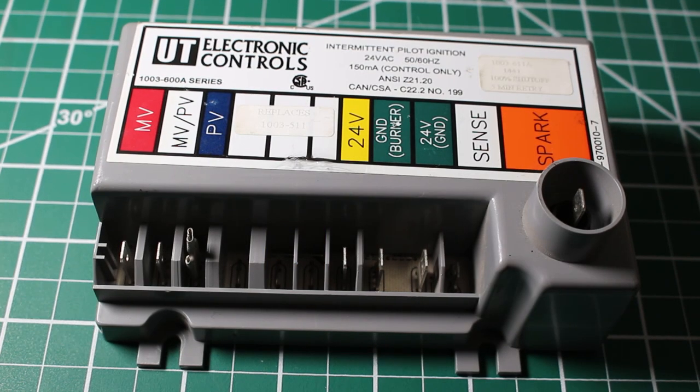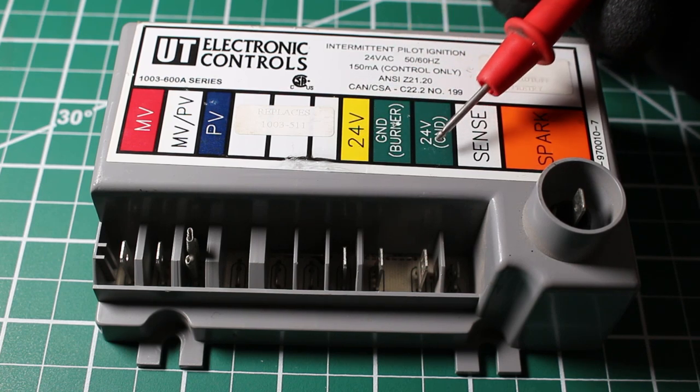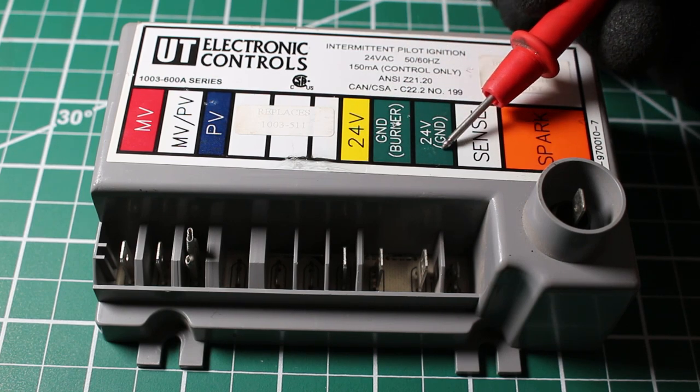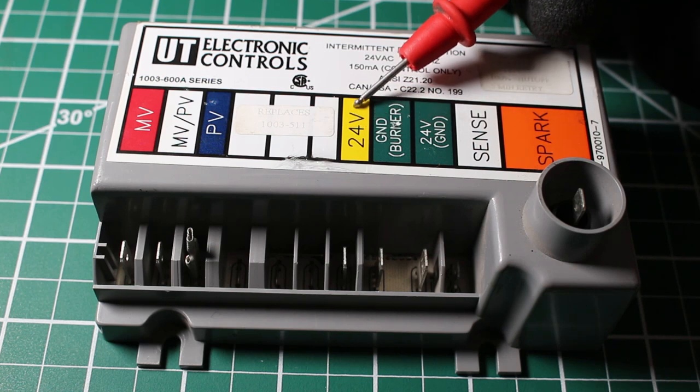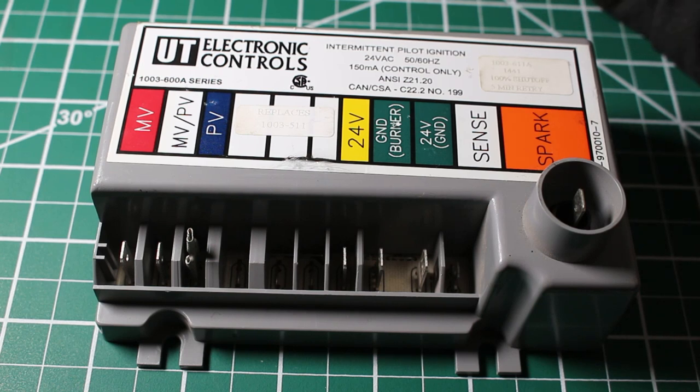Let's now go over the sequence of operation for this ignition control. First things first, we're going to get a call from our thermostat, and the way that happens is by turning the thermostat to heat and setting the set temperature above the room temperature. From there, we're going to get 24 volts sent over to our control — entering through the 24V terminal and completing the circuit through 24V ground. Now we have a complete circuit and 24 volts at our ignition control.